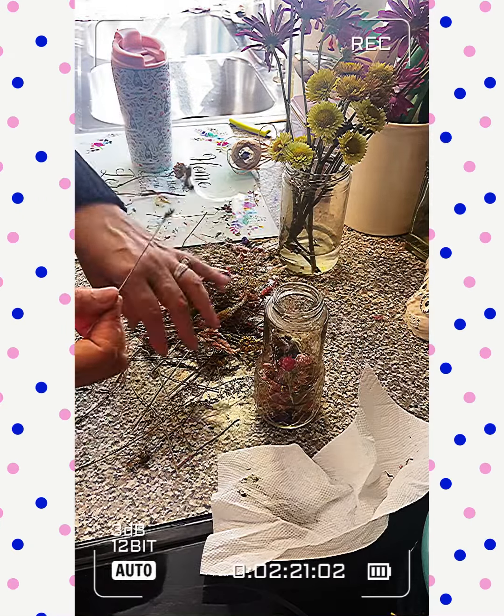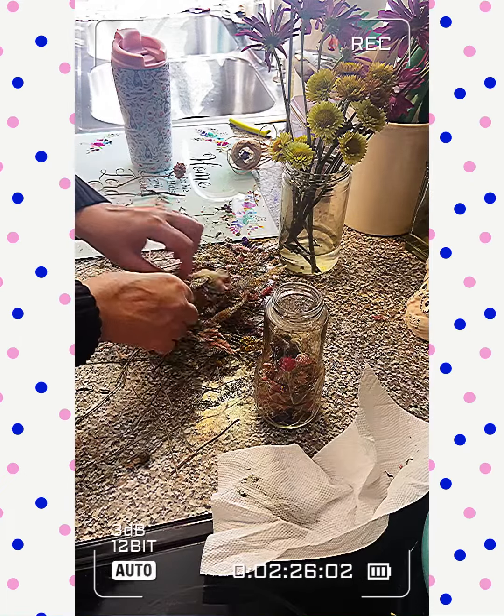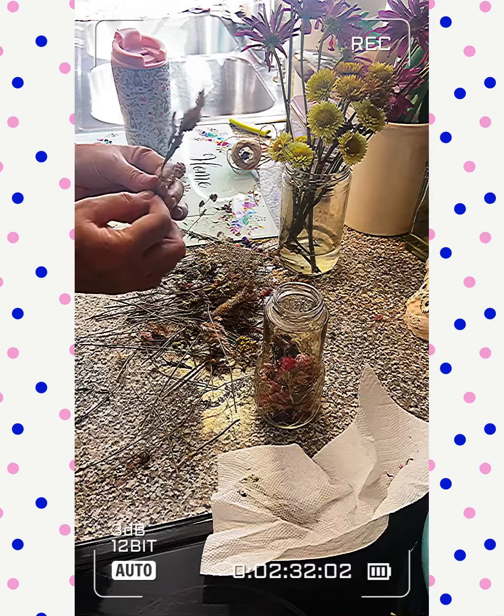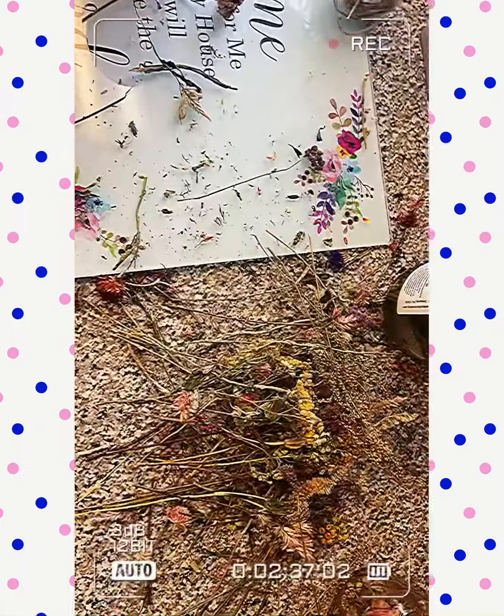I had it hanging in one of my dried herb spaces on the wall over there. But every time I go over there, I see that some of them are, you know, making a similar mess to what's happening here.